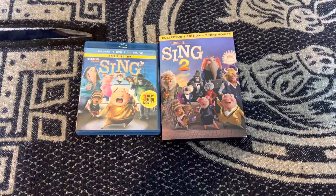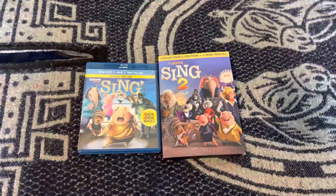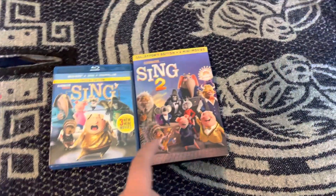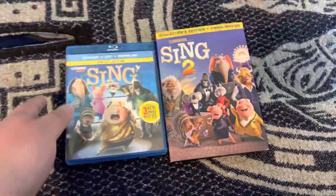This is my official Sing movie collection. There are two movies from 2016, and I also got the newest one, Sing Two, on DVD. Let's begin!